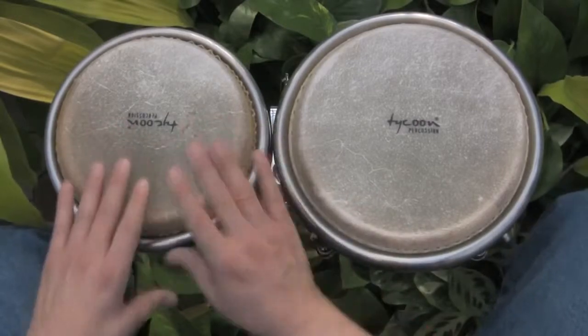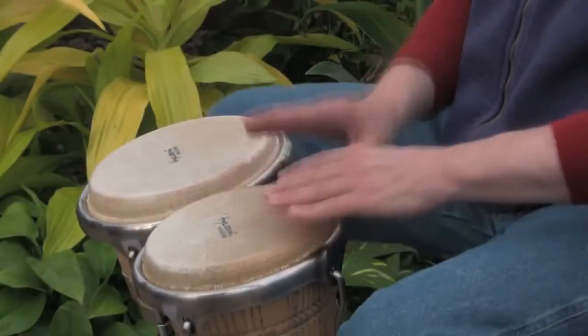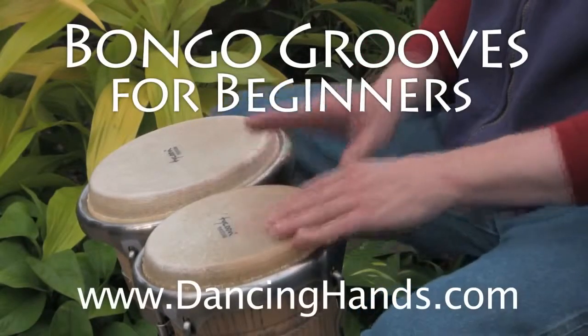So if you're a first-time hand drummer, this DVD has everything you need to get right into the groove.